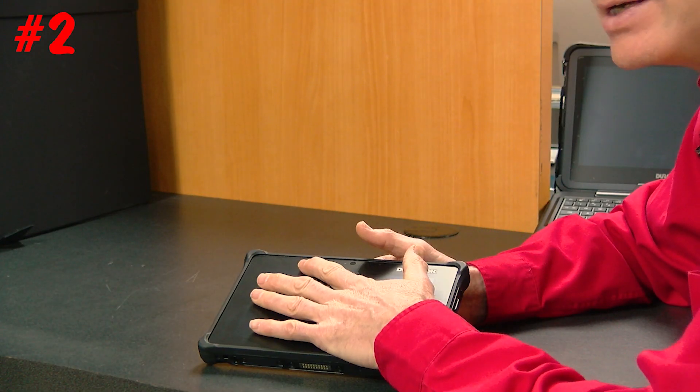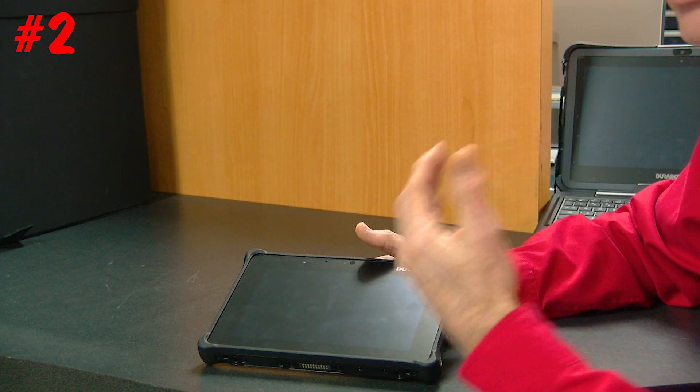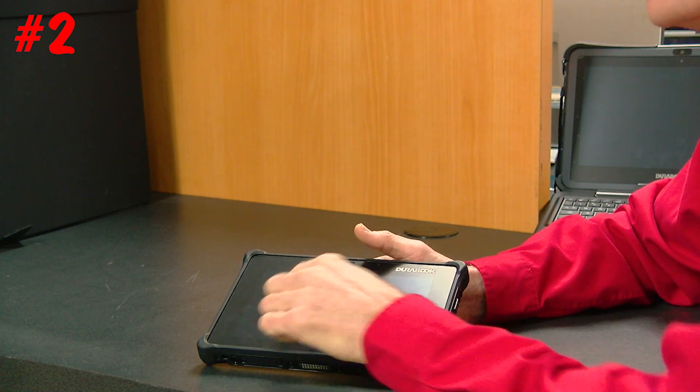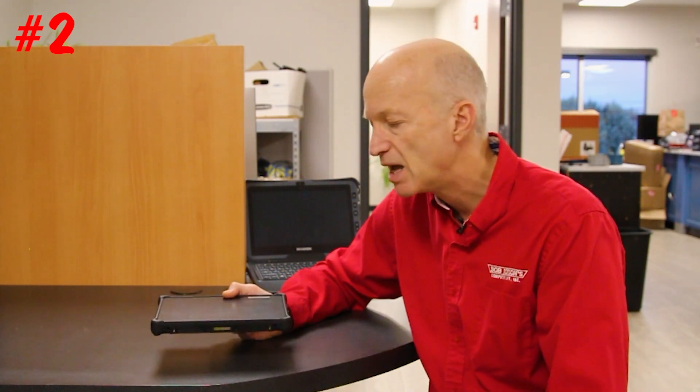Number two is that it has four touch modes. It can be used even when wet — the touch screen works in a wet environment, so it can be raining and you can still use the touch. It's also glove-touch compatible, so there are a lot of ways you can use this touch screen.